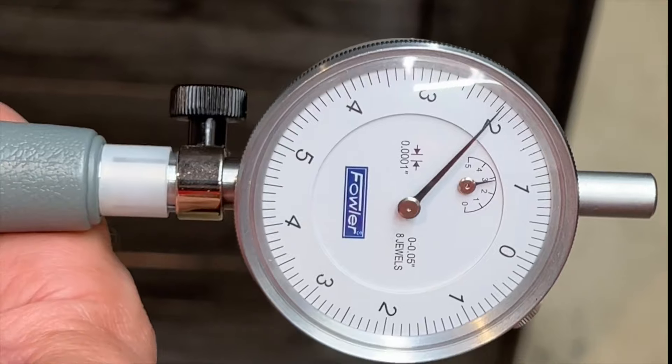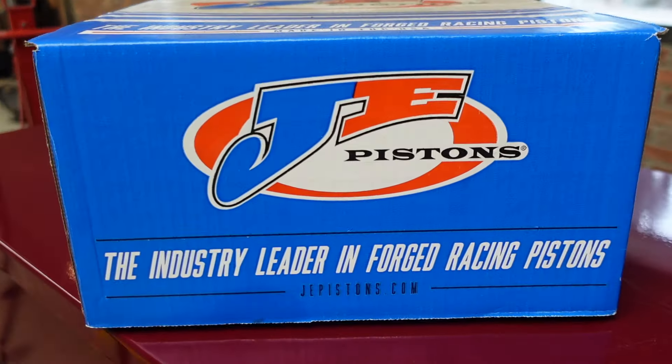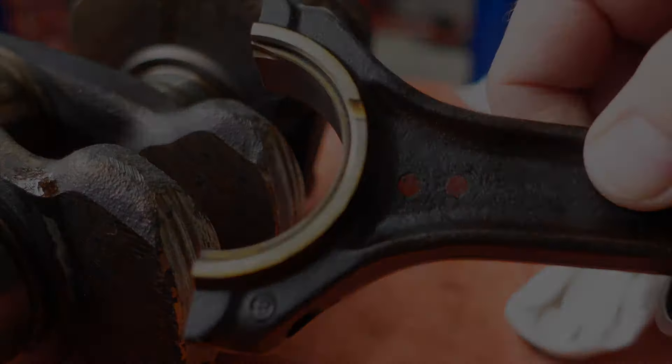So now we have a plan of attack for the engine block. We'll install the oversized JE pistons, clean and prep all the original components, and replace the main bearings and rod bearings with new ones.